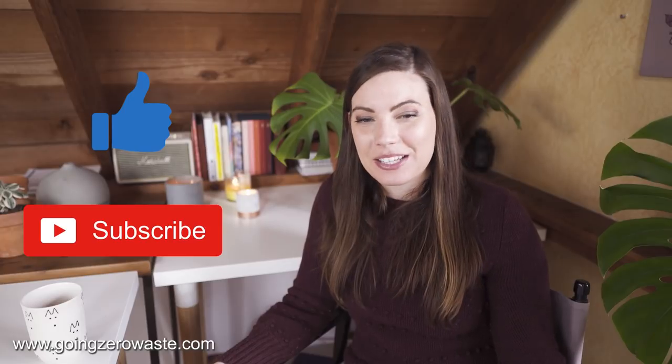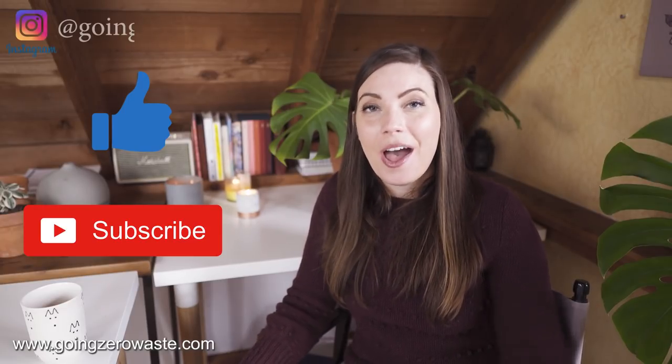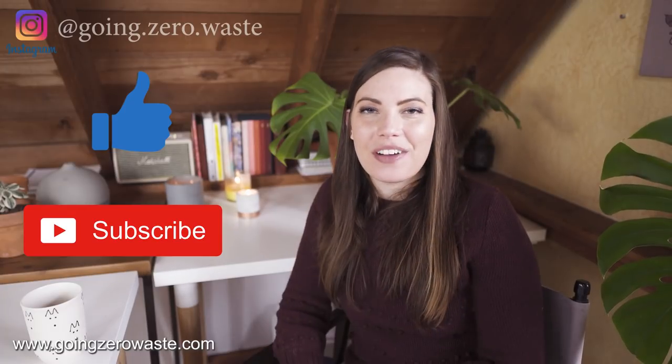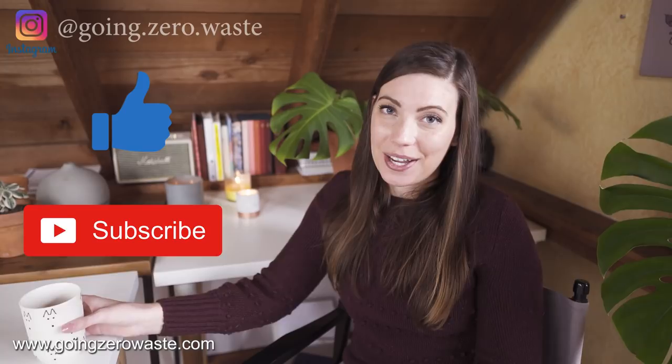I really hope you've enjoyed this video and found some insight into favorite beginning zero waste swaps you can pick up. If you liked this video, please give it a thumbs up or press the red subscribe button to be notified when new videos come out. Thank you so much and I will see you guys in the next video.